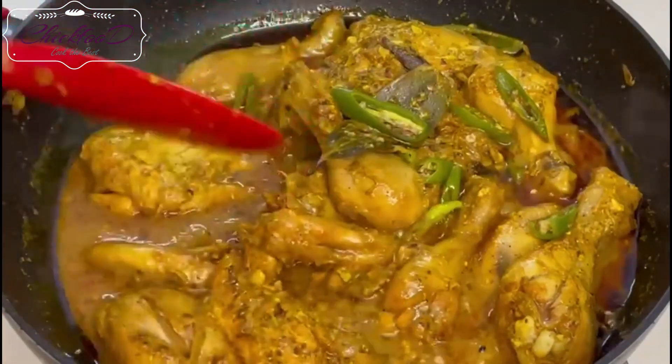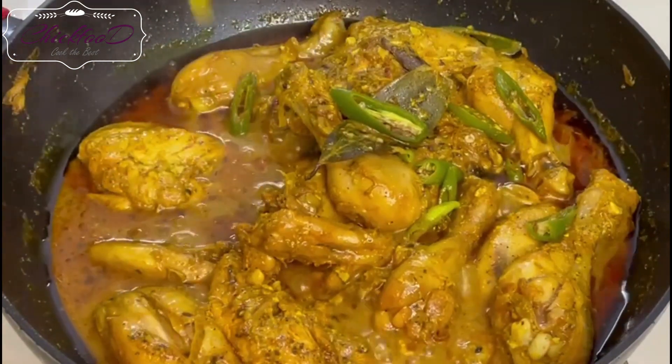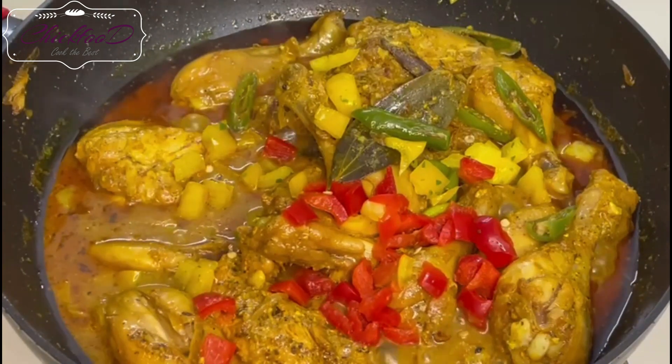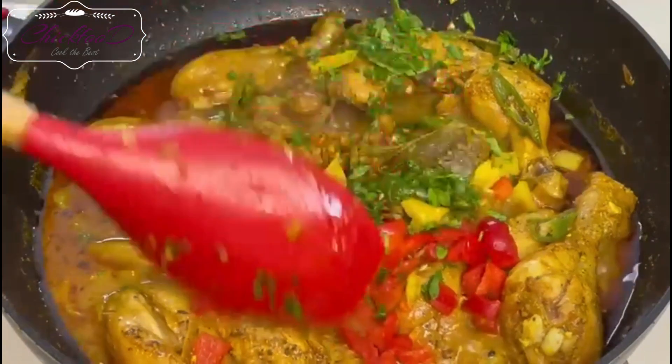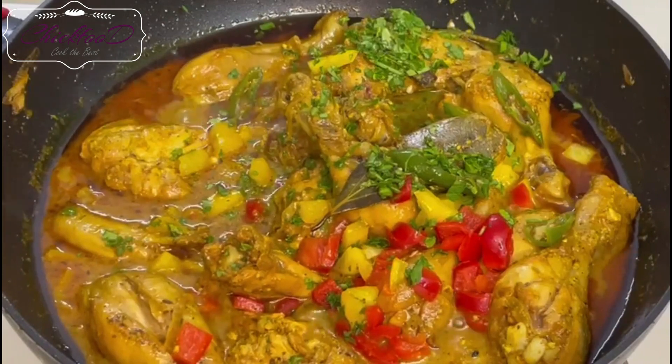Now add bell pepper at the last part of the cooking because I like a little bit of crispness in the bell peppers. If you overcook it, that's fine too — the aroma is still amazing and the taste is great. Finish with coriander for garnishing.